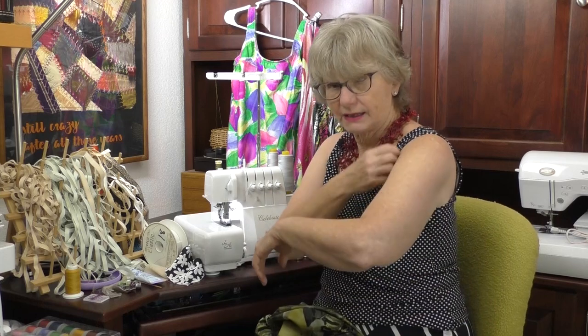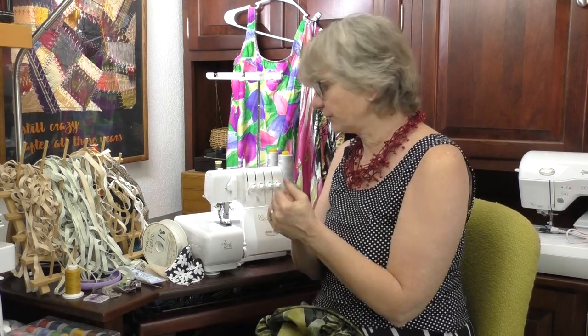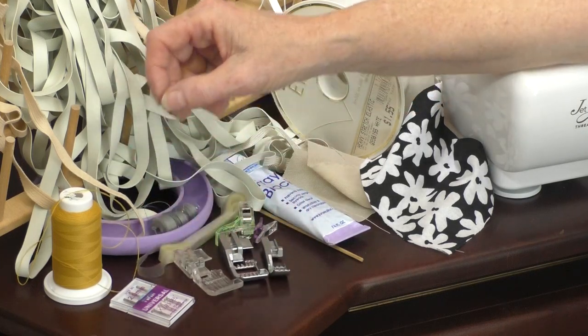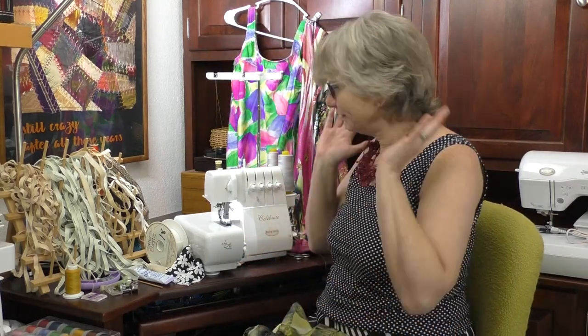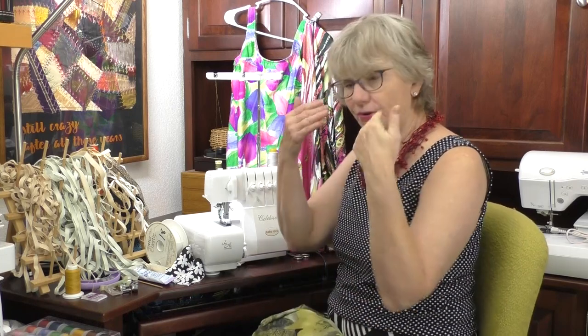We're going to go two different ways when we finish off our elastic top stitching. We're going to use a cover stitch on the Baby Lock Triumph, or a twin needle on the sewing machine. There are some specialty feet you can use on the serger to get a great stitch. I have some fray check to help that serger stitch not ravel out. Basically, that's all you need. I've always maintained that you can make a pair of knit pants a lot faster than you can even just wash a pair.